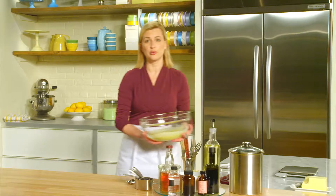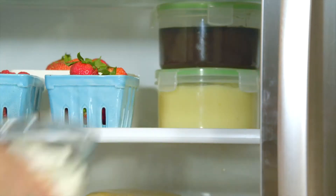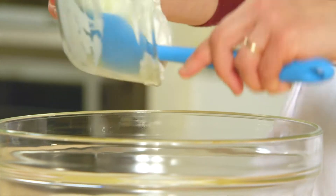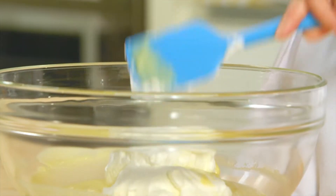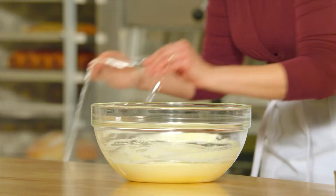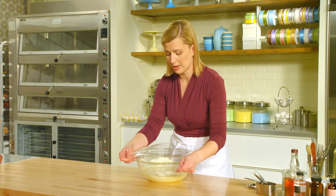My mousse base has cooled completely, so it's ready to finish. I've whipped a cup of whipping cream and now it's ready to fold in. Unlike the other chocolate mousse recipes that had egg whites folded in at the very end, this one I rely solely on the whipped cream. But since it's so fluid, you actually have to chill it down before you pipe it.